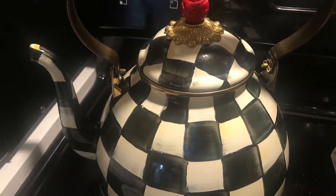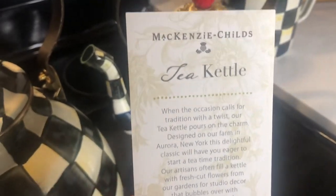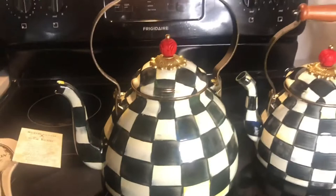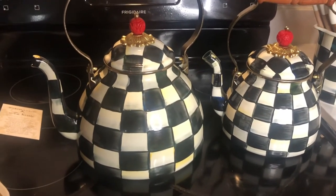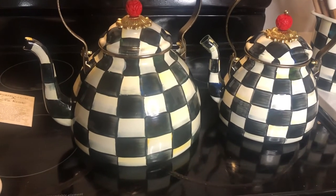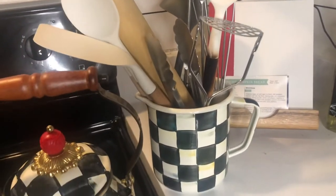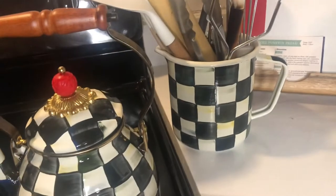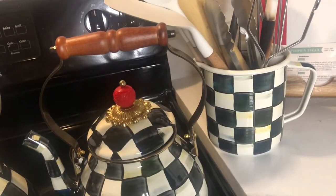One of the things I love about McKenzie Childs is that each piece is hand-painted, so you're not going to find two that are exactly the same. They also have yellow and blue undertones when you look really closely — the quarterly check is not just all black and white. I really love that about it; it makes it very unique. They put a lot of time into hand painting each one.